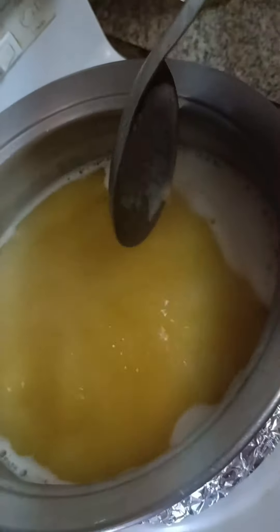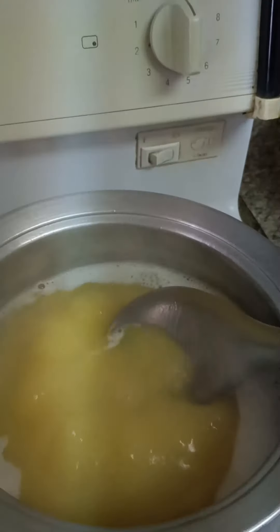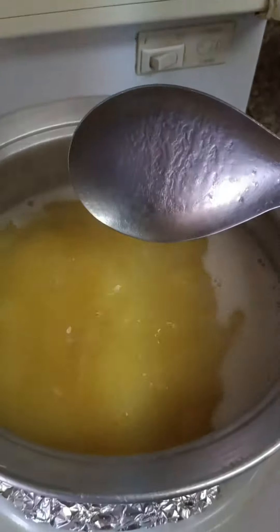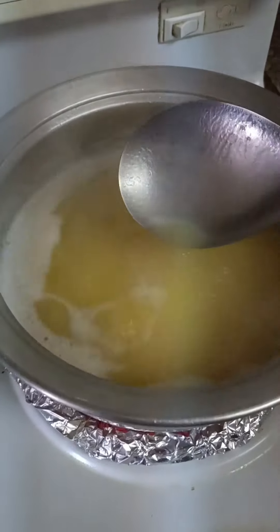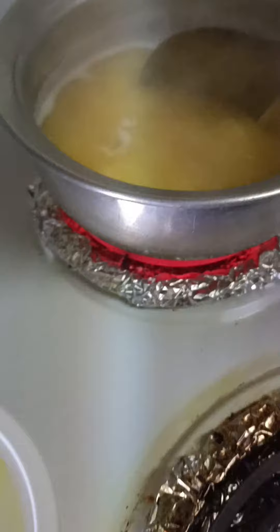This white is waste. Our desi ghee is forming now. When you are making desi ghee,